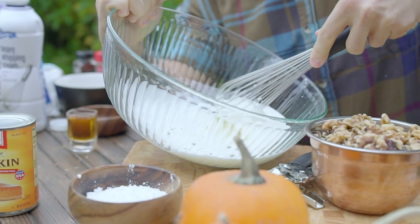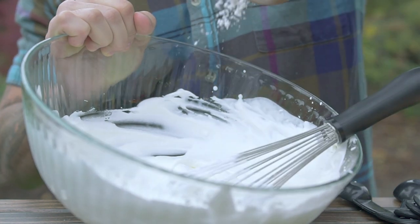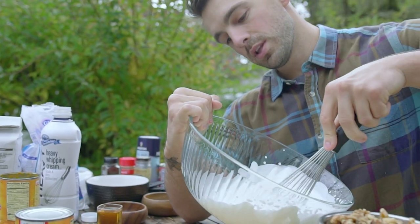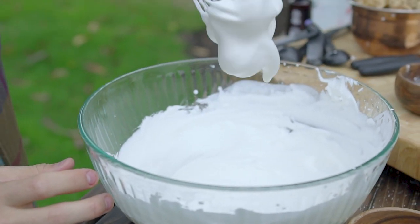Whisk the heavy cream in a bowl until you get soft peaks forming. Add the powdered sugar, then comes the vanilla, and whisk a little bit more. Once you have firm peaks forming, we need to add the bourbon.